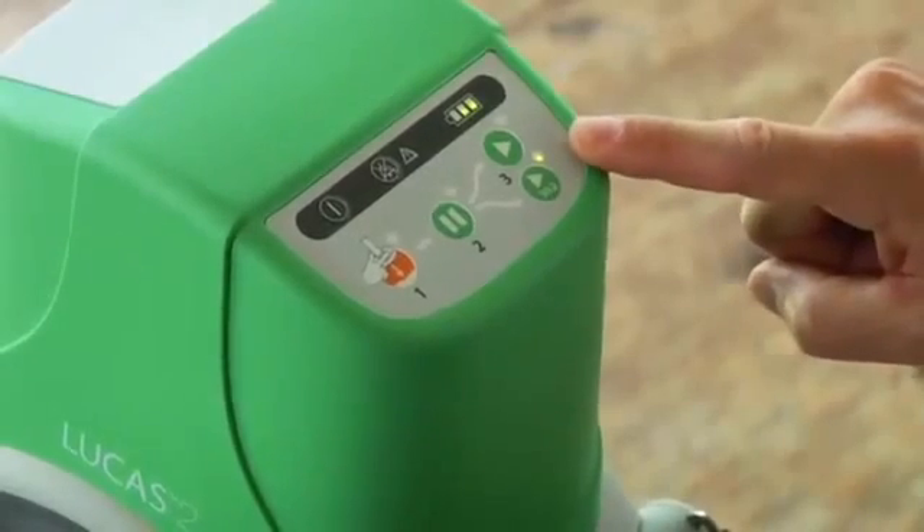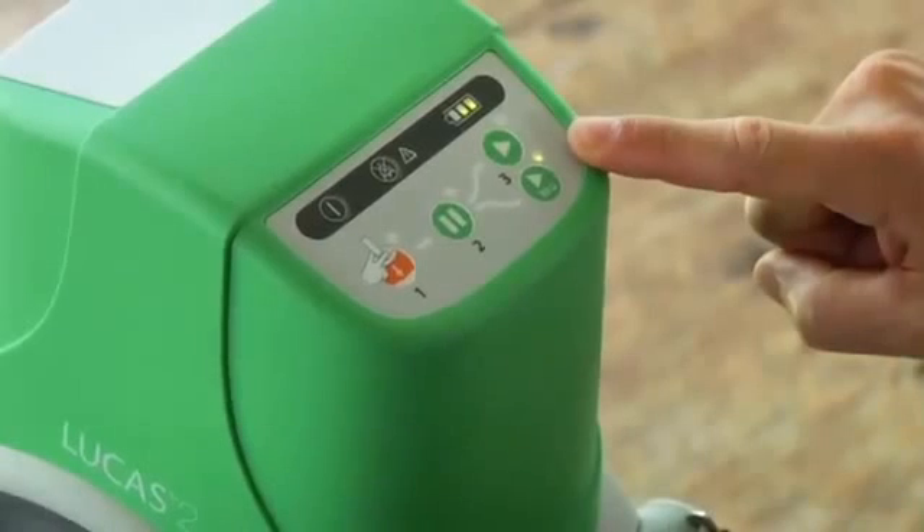There's an LED to prompt you and also an audio signal that alerts you just before each pause.